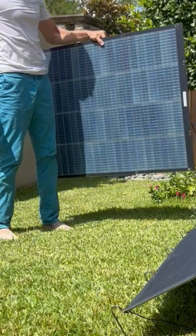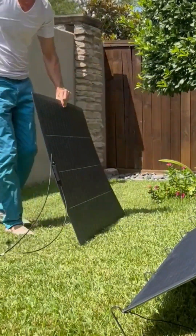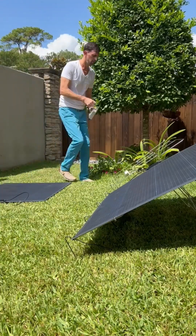This is our bifacial solar panel — it produces 200 watts on one side and up to 170 watts on the second side.